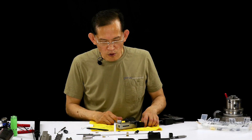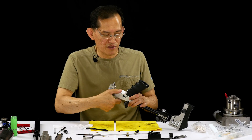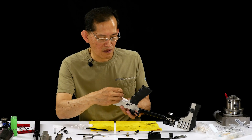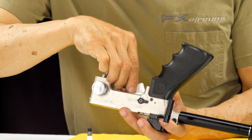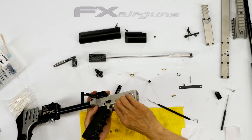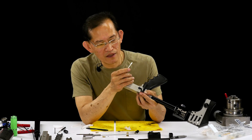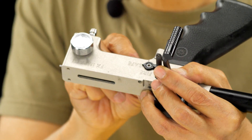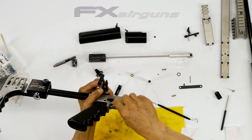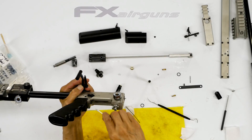Once you get the o-ring out, you have to clean inside here because it is dirty. Take your time and clean this really good. Use a pointy tool to get the dead end of the bore where all dirt builds up — between the o-ring and the o-ring sealing surface for this body.